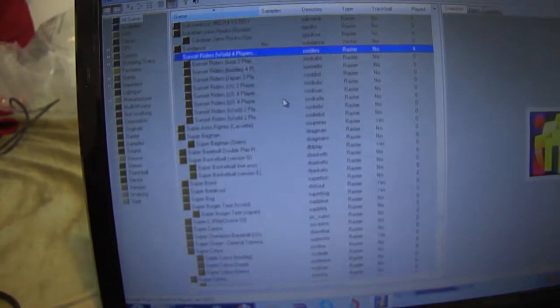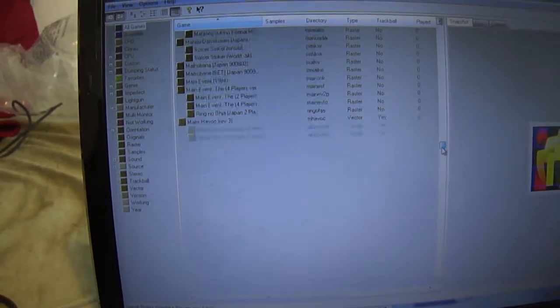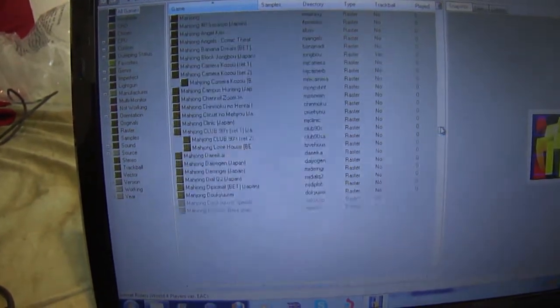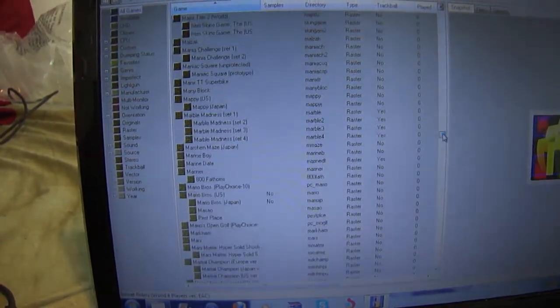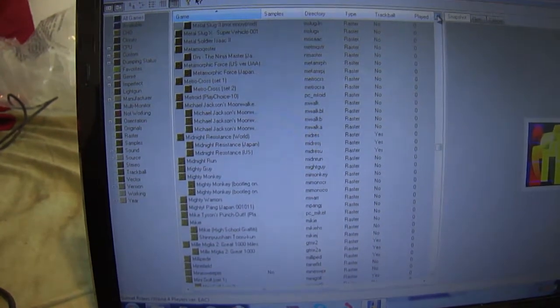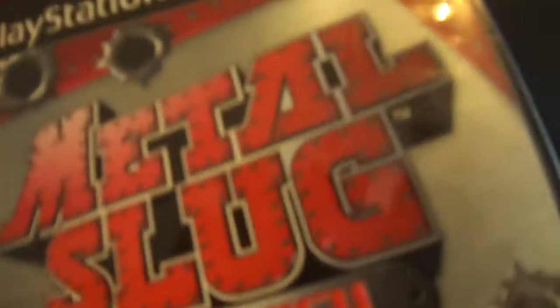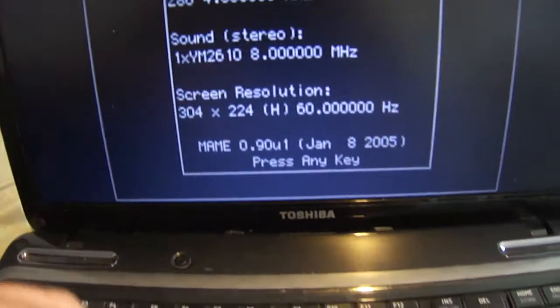So what we're going to do here is look for Metal Slug. I don't have all these games by the way — it's just a complete list of games compatible with this emulator. It's going to take a while to find Metal Slug. We're going to load it up. This is from the Metal Slug anthology, so it's not really a copyright issue. Here we go — press any key.